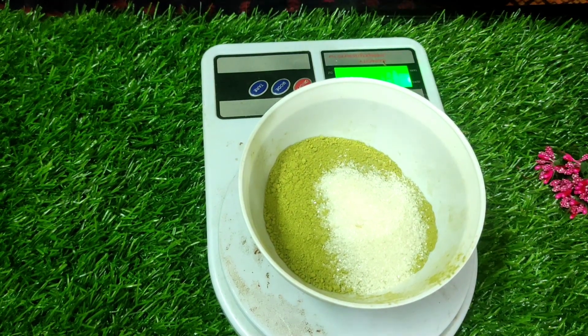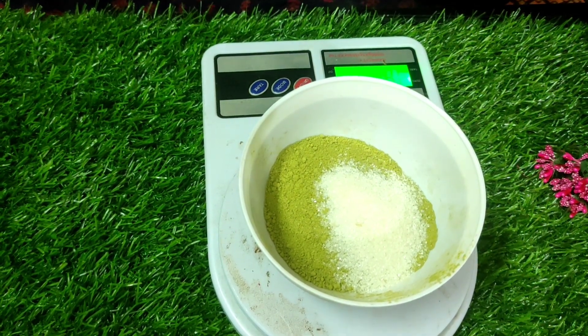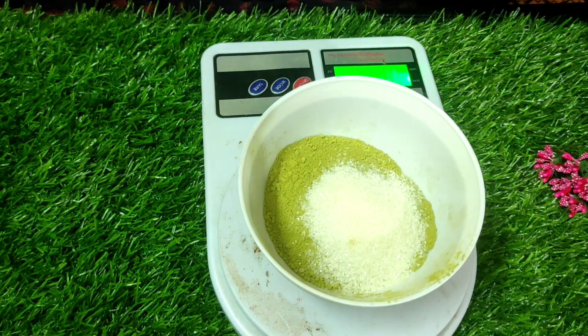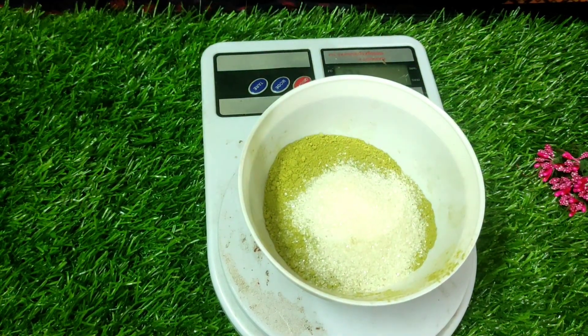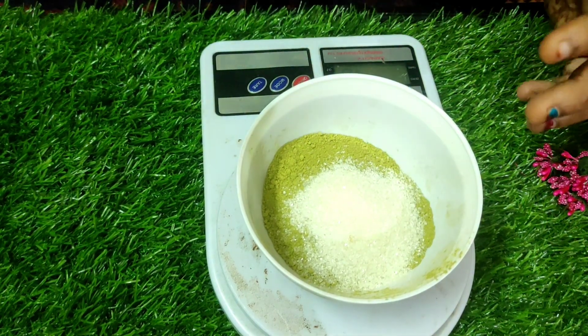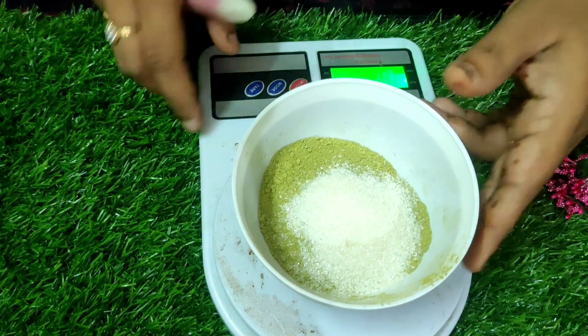The next ingredient is sugar. I am going to add 12 grams of sugar. While adding sugar, be cautious — if you add an excess amount of sugar it will reduce the stain. These are the two dry ingredients. Now we will give a good mix of the dry ingredients.